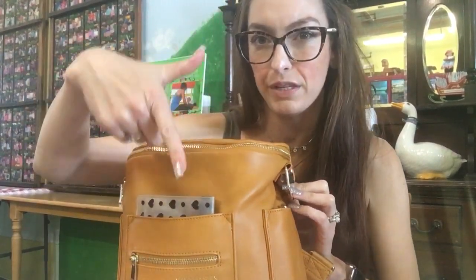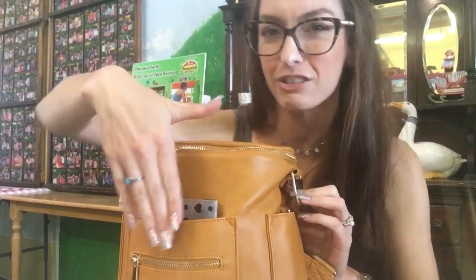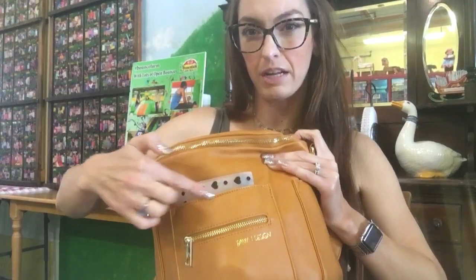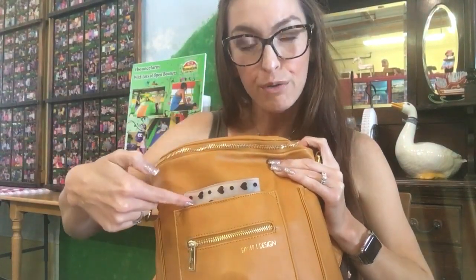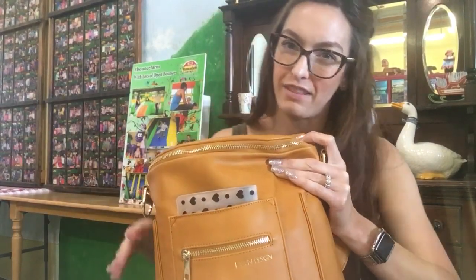I can also fit my phone in this pocket — I have an iPhone 7 Plus, it's huge, but it does fit into the pocket all the way down and doesn't show above the slip pocket. But if I was out at a festival or something, I wouldn't want my phone there because it could be easily grabbed. So I usually put my phone either in my back pocket or just on top on the inside of the bag.